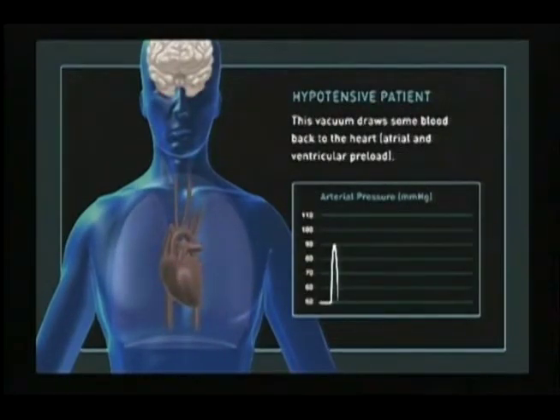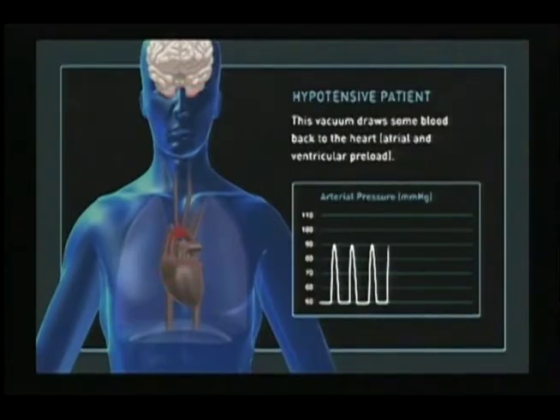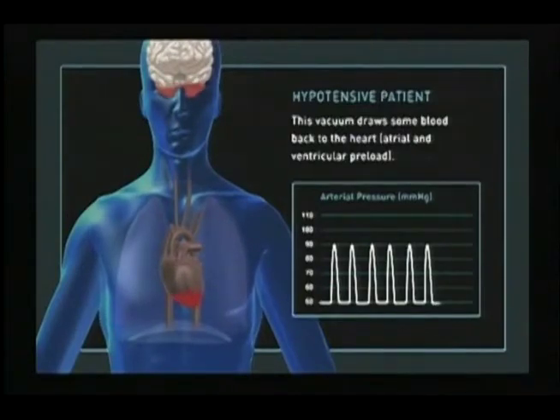This negative pressure or small vacuum draws some blood back to the heart and is referred to as preload, which is circulated forward on the next contraction. This vacuum also lowers intracranial pressure, which enhances perfusion to the brain. However, this small vacuum alone oftentimes does not create enough preload to maintain a normal blood pressure.